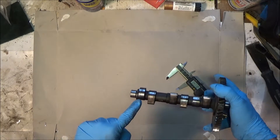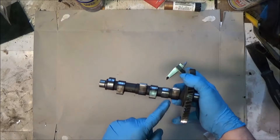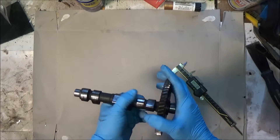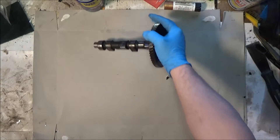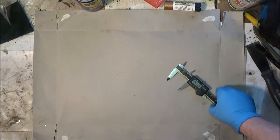This one here is the fuel pump. This one is for the points and it just has a small lobe on it. So that's about it for the camshaft.